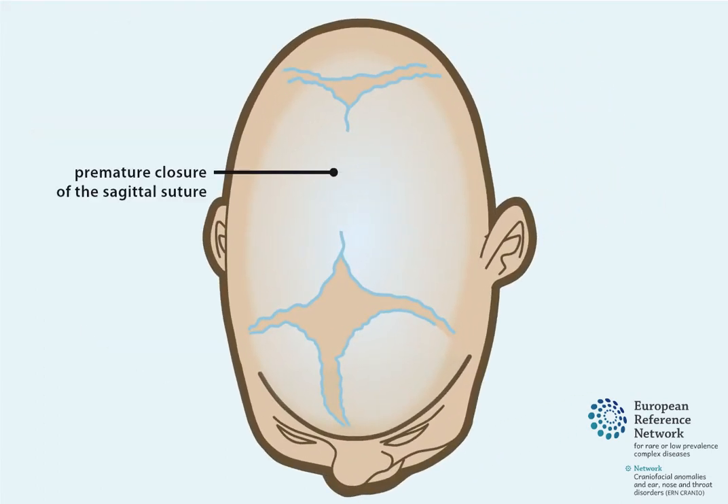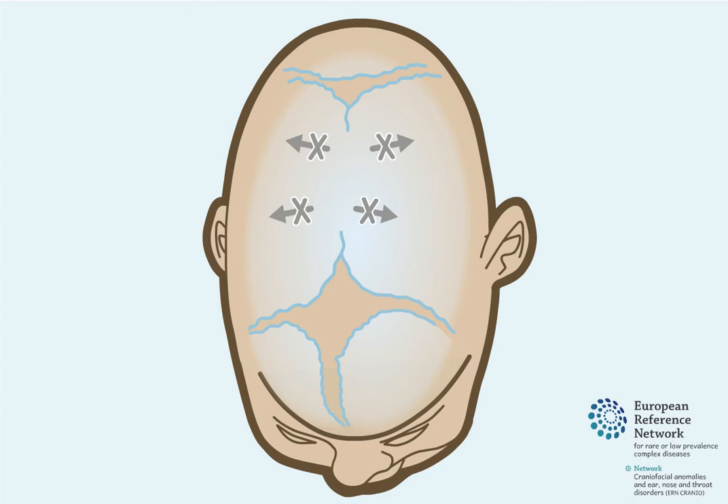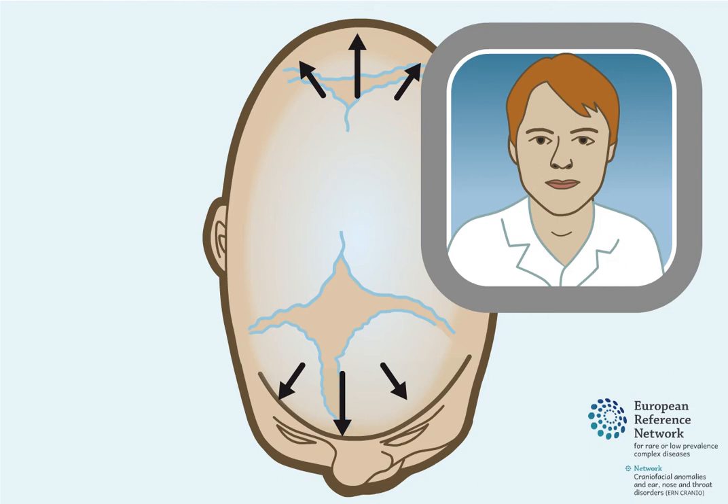Premature closure of the sagittal suture prohibits skull growth to the sides, resulting in an elongated, narrow skull shape. This is called scaphocephaly. There is a risk for insufficient volume for the brain, and thus a skull expansion is indicated.